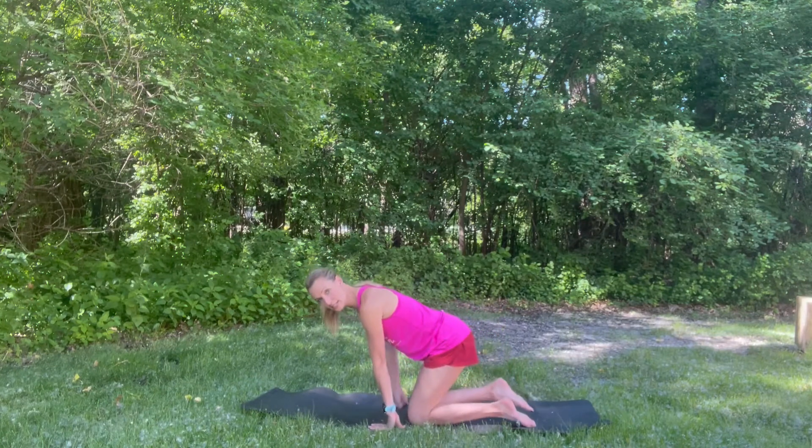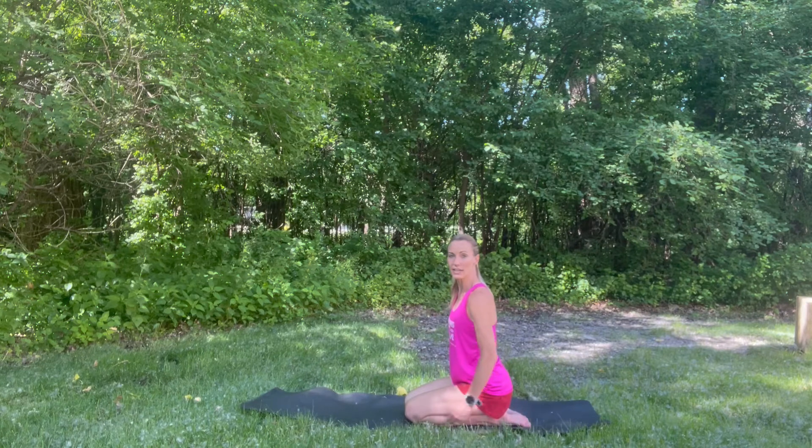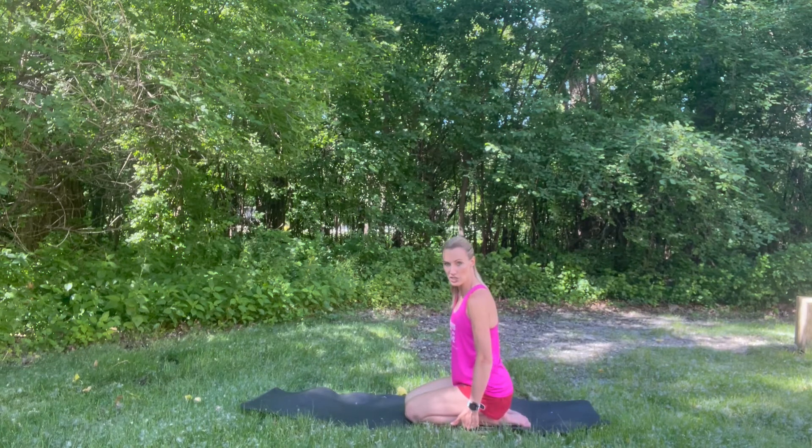For a second exercise, just stay in this position and flatten your feet out and sit down on those heels again. You're going to really feel a nice stretch on those shins.